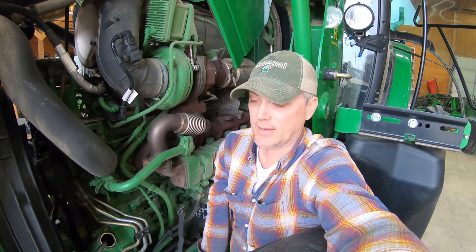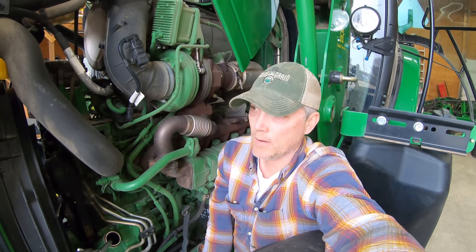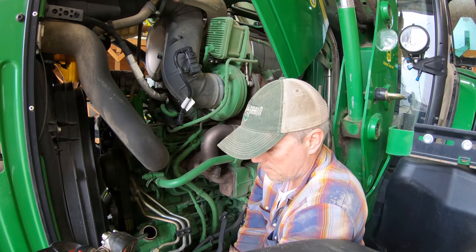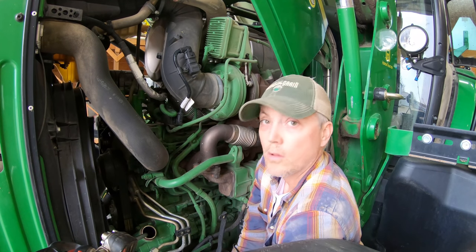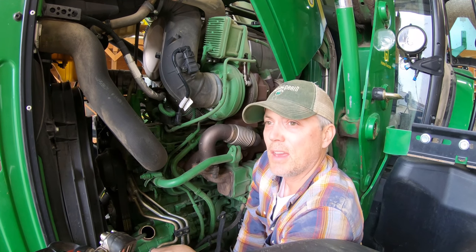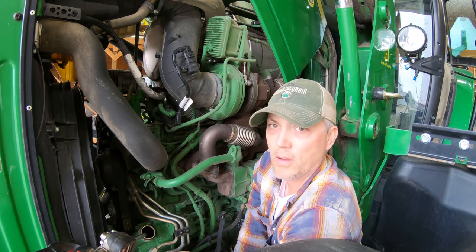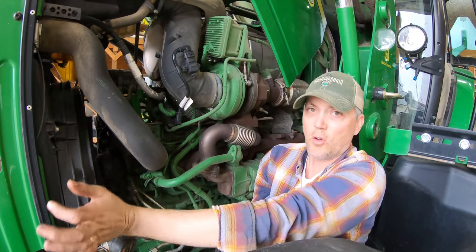Just getting her filled up with oil from our bulk tank. The meter — I changed the batteries on it — but I don't know why it's not working. It worked for the first year or two and then it's been finicky since then, so I've just got to do it the old-fashioned way with a dipstick.